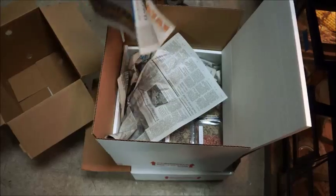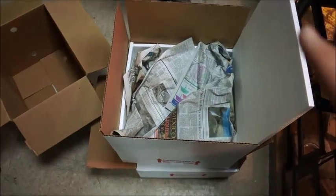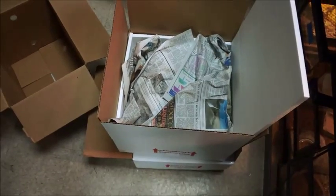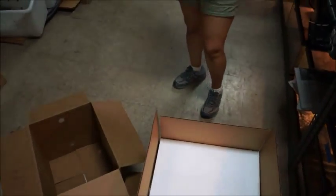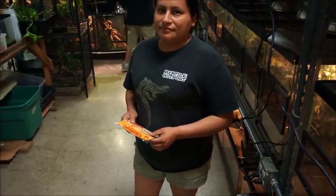What's really important is how she prepares the heat pack for this order — the heat pack never touches the animals. Now Domingo is going to show us how we prepare a heat pack and get it on the top of the box.